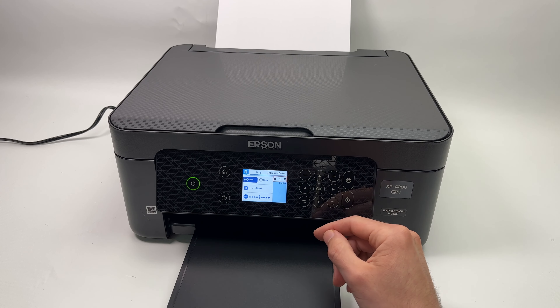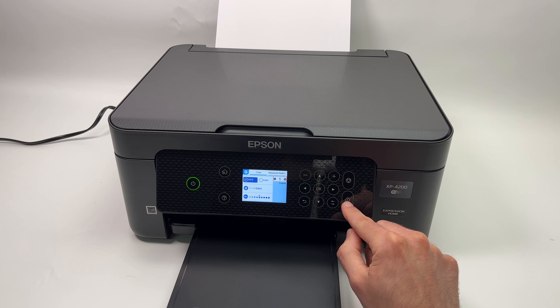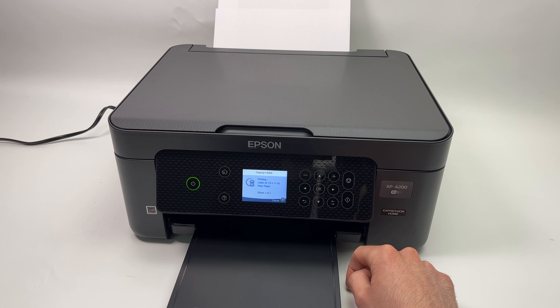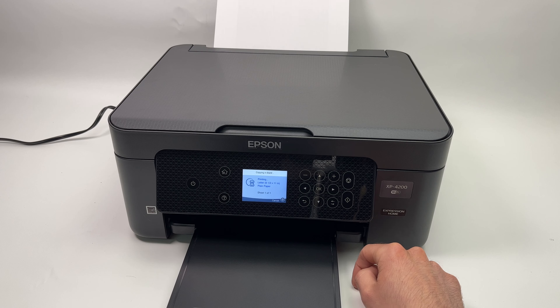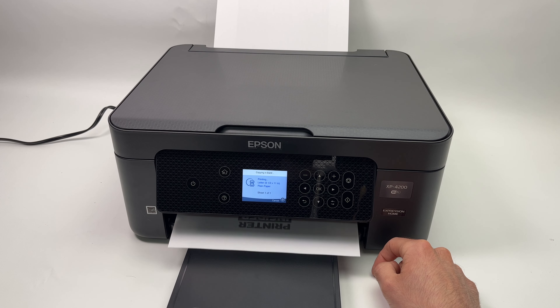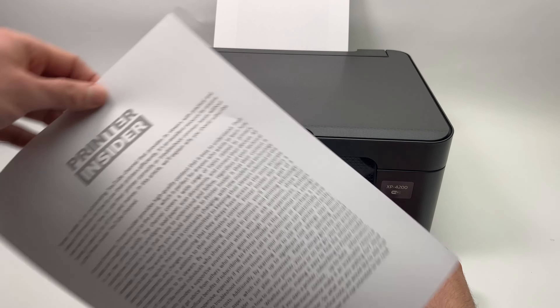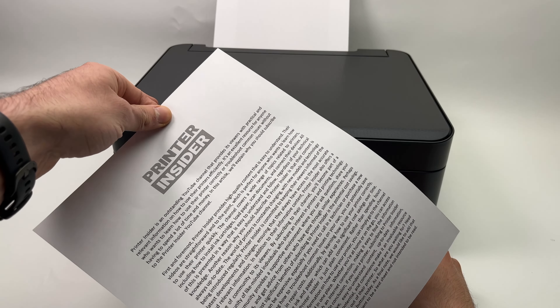All that's left to do is press this button over here once, then press the button again. And this is how you scan and make a copy.